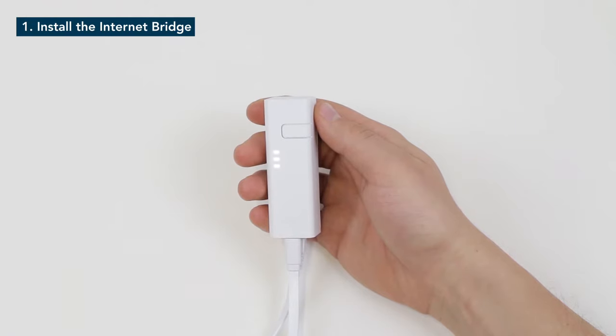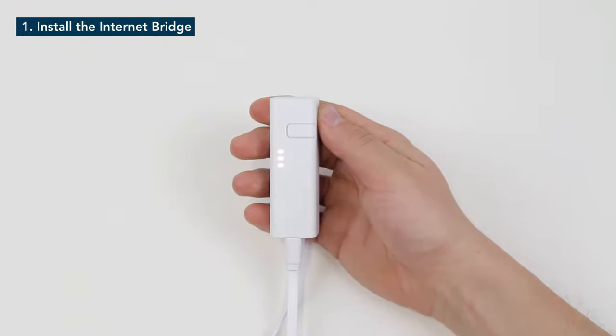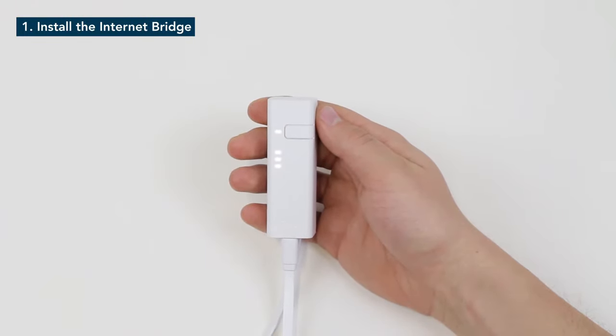When all three LEDs are solid, the connection to the internet bridge is successful. Press the pairing button to activate the pairing mode on the internet bridge. This allows the other devices to connect to it.